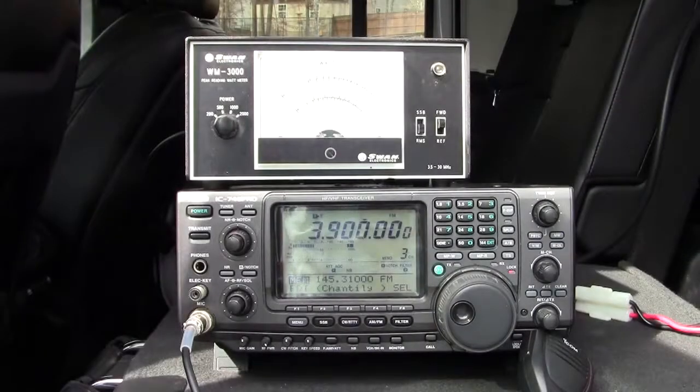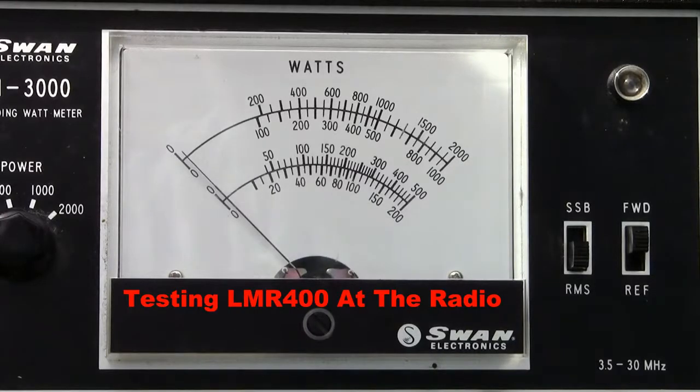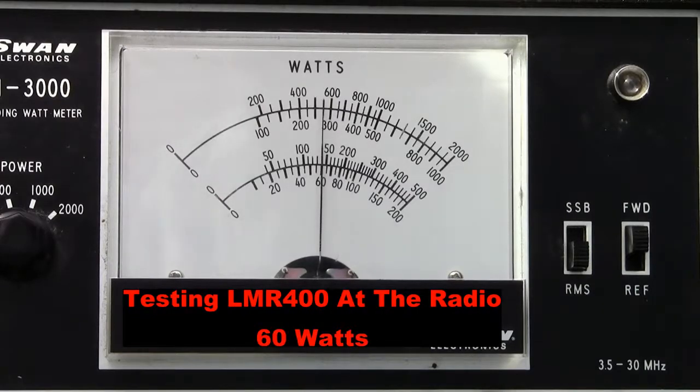What we'll be using for test equipment today is an ICOM IC-746 Pro and a Swan Whiskey Mike 3000 power meter. The power meter is on a 200-watt power scale. We are going to be testing on FM so we don't have to worry about peaks from AM or single sideband — it'll make it easier to get meter readings. We're on 3.9 megahertz, and keying the radio, you'll see on the 200-watt scale that it swings all the way to 60 watts.